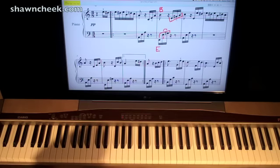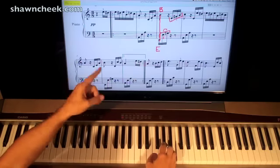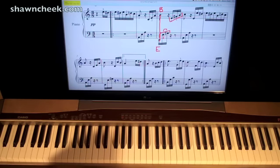Now let's put hands together. Of course we've got to play together there. So: together, left, left, right, right, right. Again: together, left, left, right, right, right. Now let's go from the beginning, so we'll start here and go all the way there.